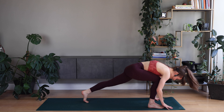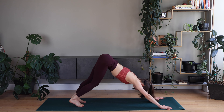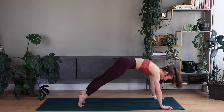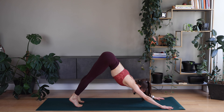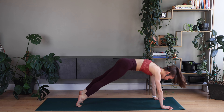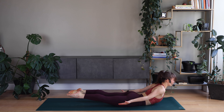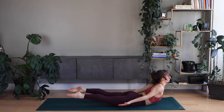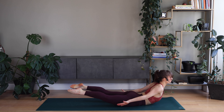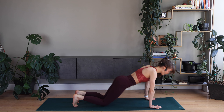Good. Walk back into downward facing dog. Plank pose. Down dog. Shifting back and forth. Good. Lower to the ground. Arms back. Shoulders and legs off the floor. Good. Down, release. One more time up. Good. Release back to down dog.